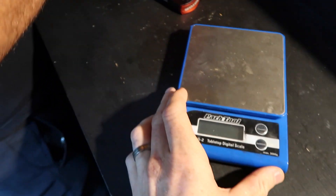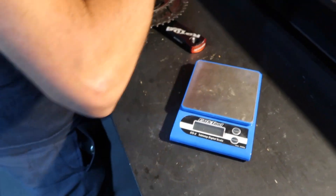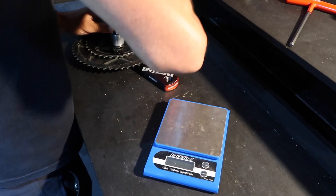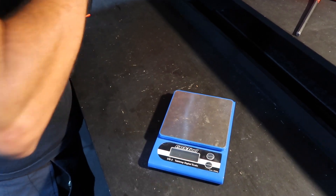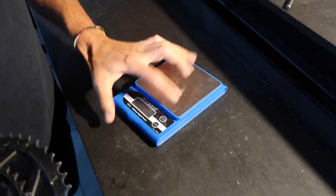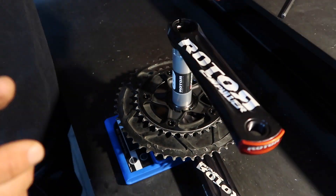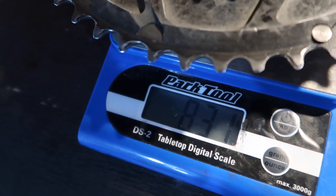So the weight of that with the rings — let's do a secondary weigh-in now. Eight thirty-one grams.